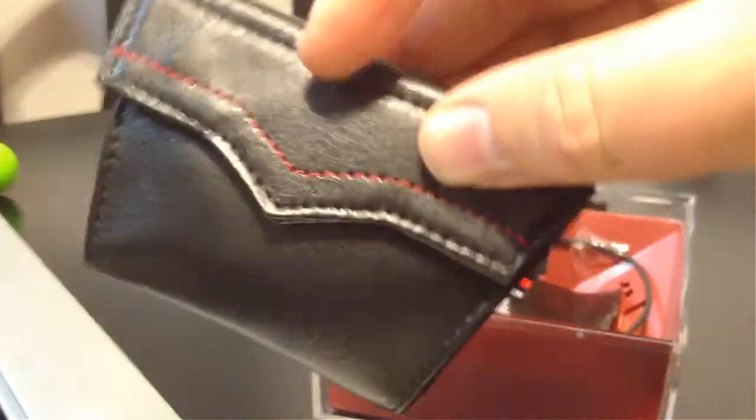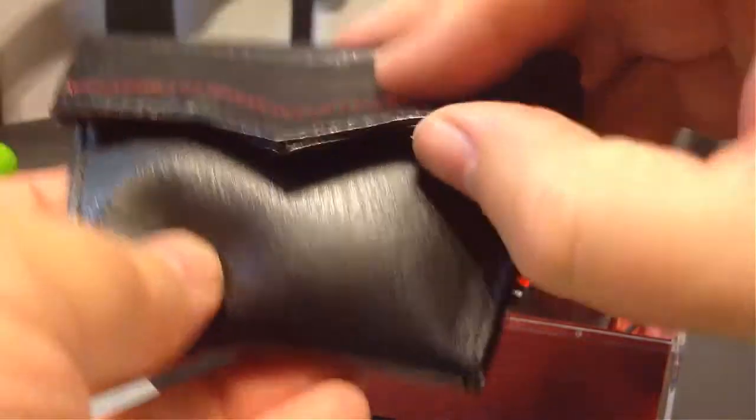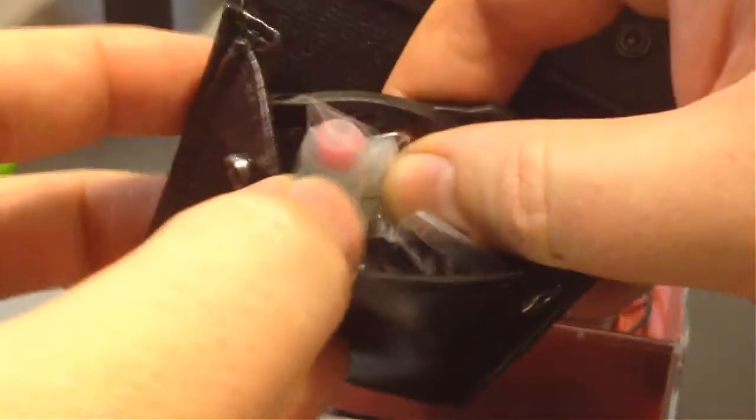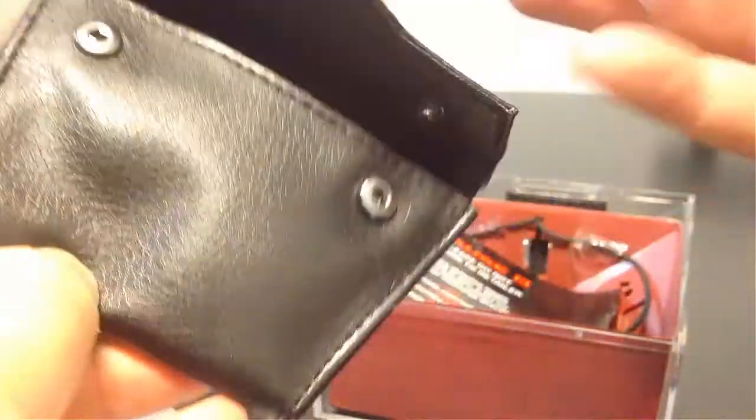We always do these unboxings so you get the experience of unboxing all the cool stuff. It looks like what we have here is a wallet or packet that will hold your stuff for you — it's a nice leather-ish sort of pouch. They give you a whole mess of really cool stuff here which we'll get into in a second.